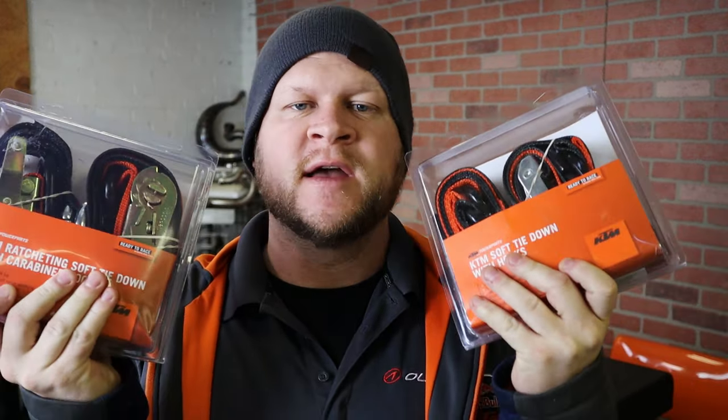What's up guys, it's Ryan with AOMC and I want to show you a couple different options KTM has for strapping down your motorcycle.